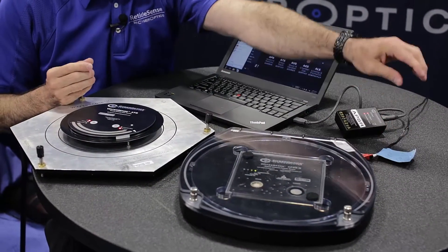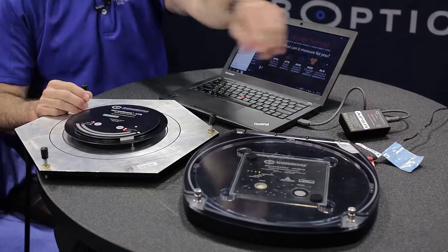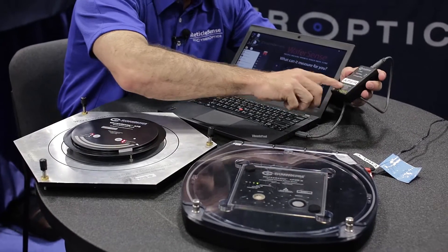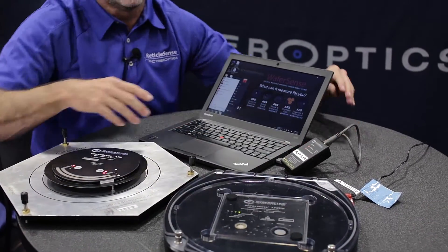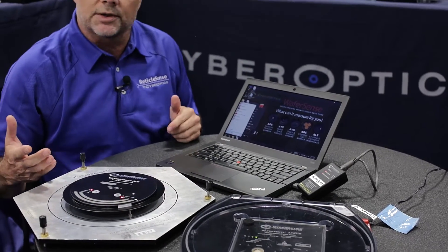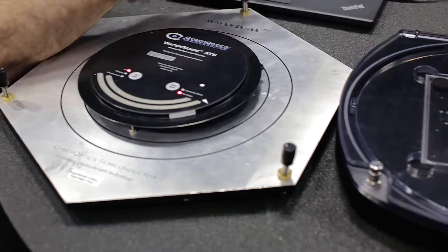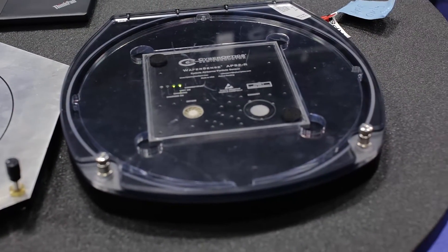To charge WaferSense, you put it in the charging case and plug in the power. Next you plug in a Bluetooth link. Typically the Bluetooth will travel outside of sealed tools and in open air up to about 150 feet.